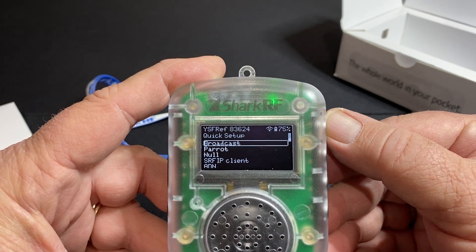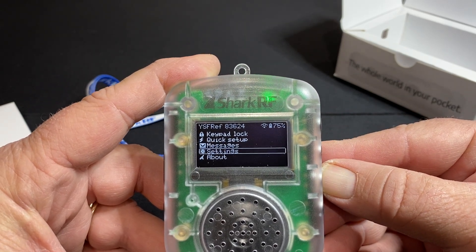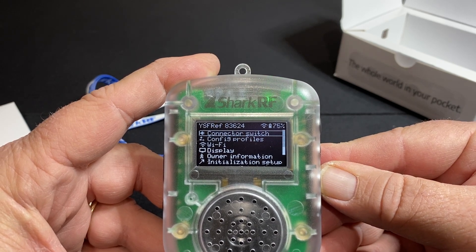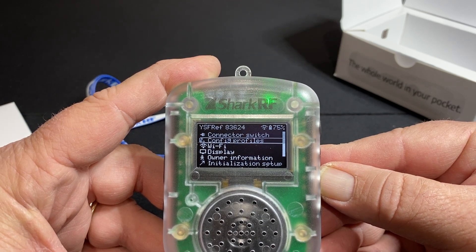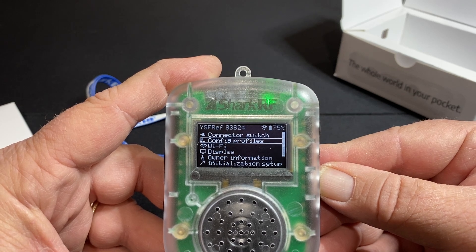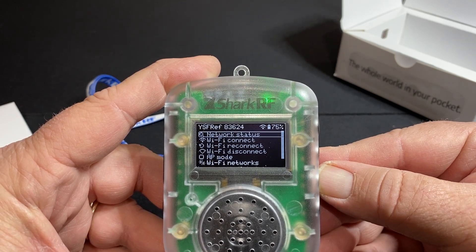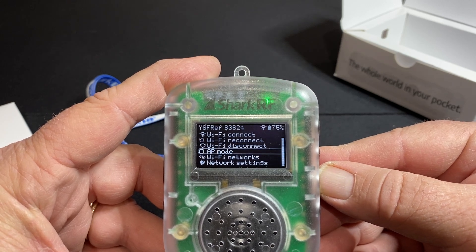Now the escape button is the power button, and it brings you back to the top menu. Settings — here's where you can go in and change your connector and switch it to XLX, DMR, or YSF. Configuration is very similar to the OpenSpot platform, the OpenSpot 3 and OpenSpot 4. You can create different types of profiles and switch them. Wi-Fi — here's where you can do Wi-Fi connect, reconnect, disconnect, stick it in IP mode.